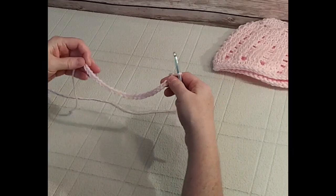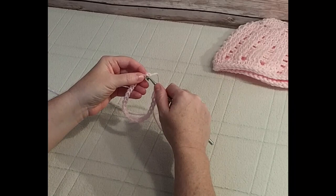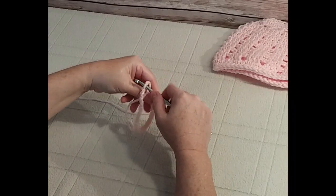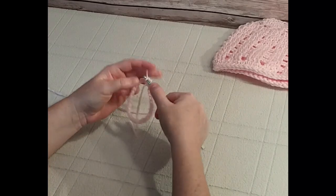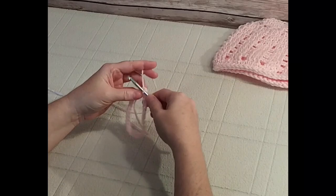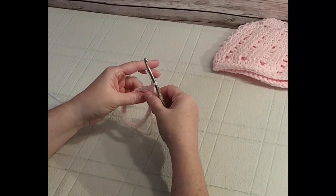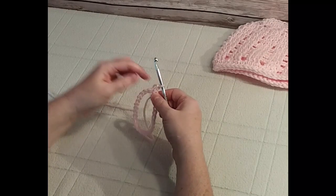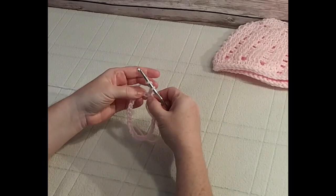To join without twisting the chain, we need to keep the right side of the chain facing us at all times. Turn it like this and join it in the very first chain, pulling the working yarn all the way through as a slip stitch. Then chain up two — one, two — and we're going to begin doing half double crochets all the way around, for a total of 25.